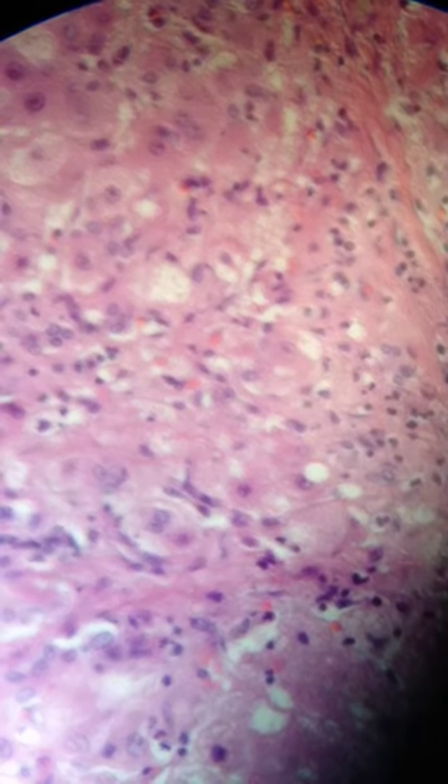Let's go to 40x. Well, that's 40x. Wow. It's not quite as good as a scan at scale. Now the focus becomes tough, right? You have to keep focusing as you're moving it around.